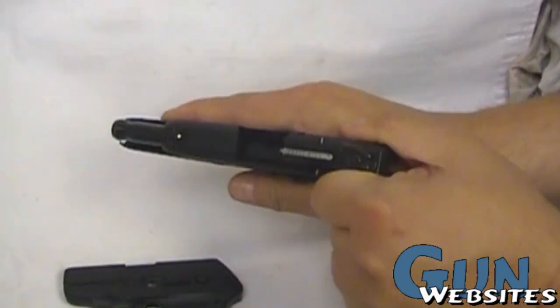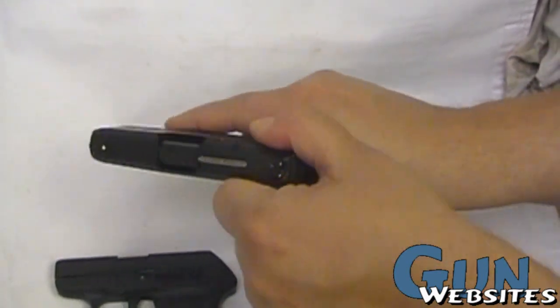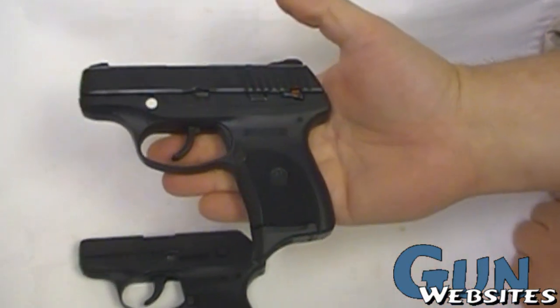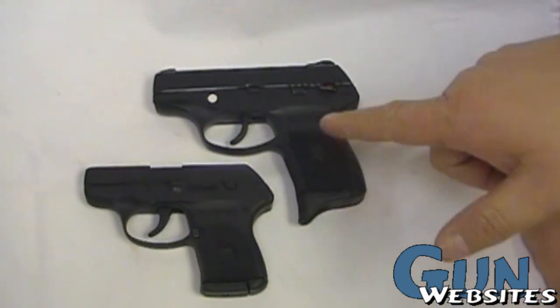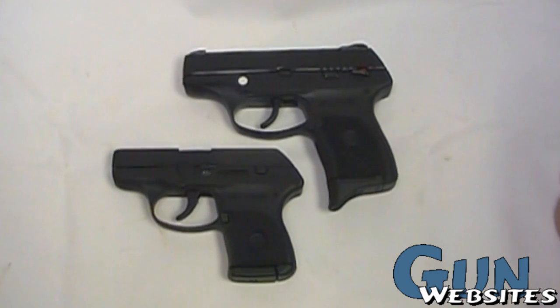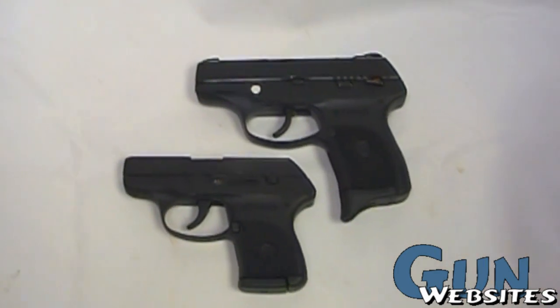Made in the USA up in Prescott. Comfortable. We've shot them a little bit out at SHOT Show, but stay tuned for more range reviews on it. Just wanted to do sort of a sneak preview here along with the little brother, the LCP.